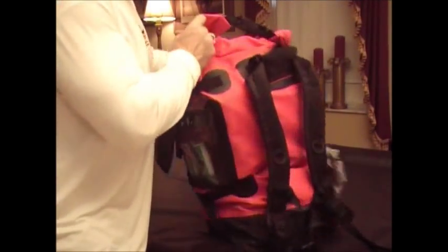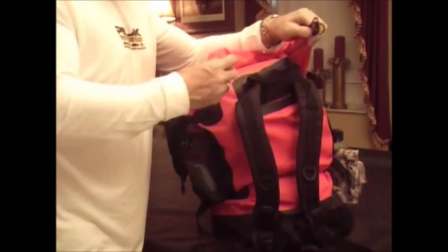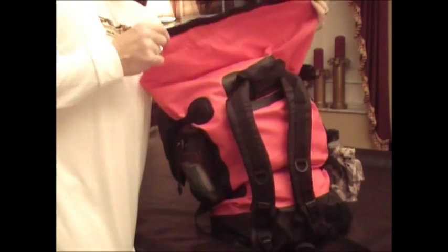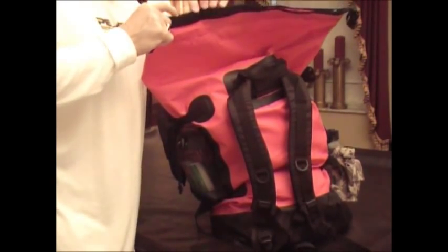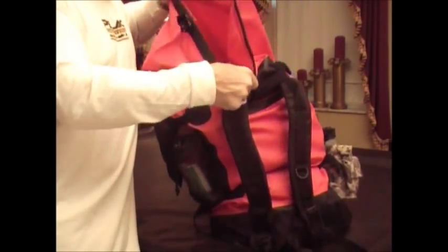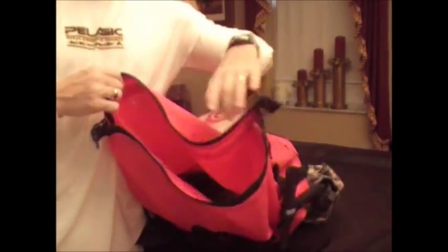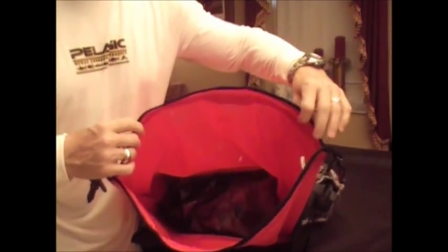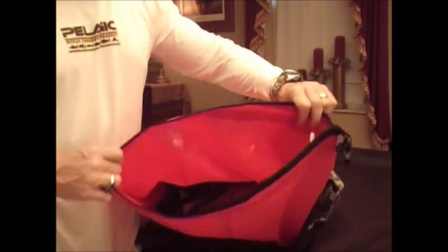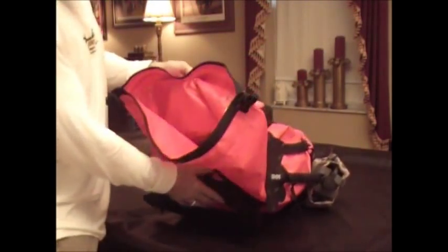Now, to access the main compartment, you unclip the clip at the back. I had this bag folded down three times, which is what they recommend for water resistance. There's also a Velcro inner holder. When you see the bag open you can see how wide the opening is to fit items down into it. If I had taken more time packing, I could have gotten more stuff in, but for this video I just wanted to give you an idea.